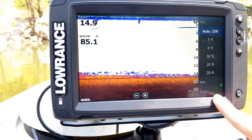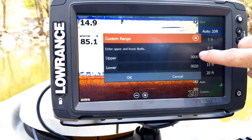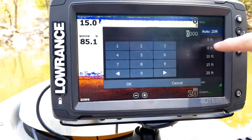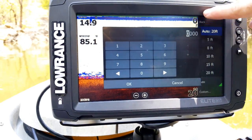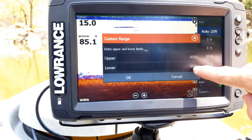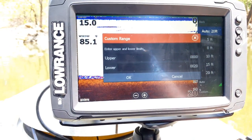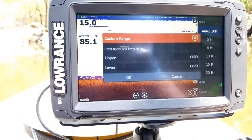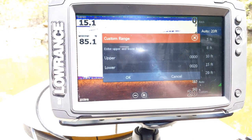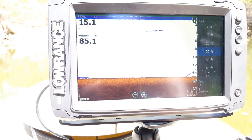You also have a custom option where you can manually type in what range you want. So if I click on the first field I could set it to five, and then the next number I could type, say, 30 — that sets the bottom number to 30. That way you can set it to whatever range you want, so if you're only interested in say between 20 and 40 feet you can set it to that range and hit OK.